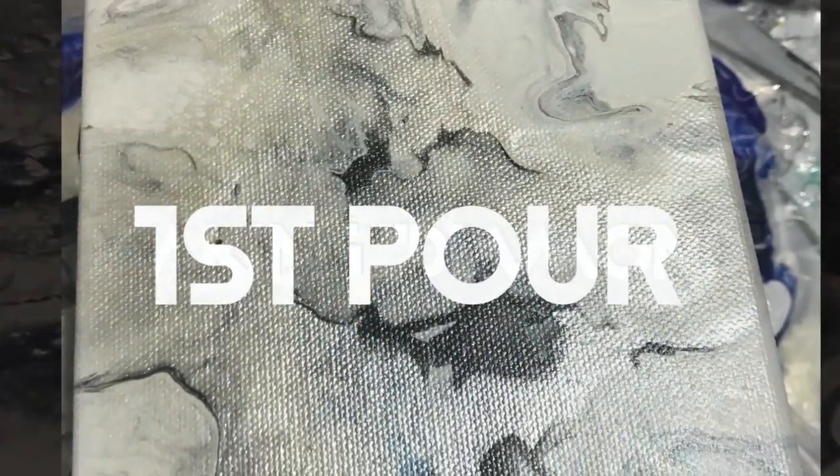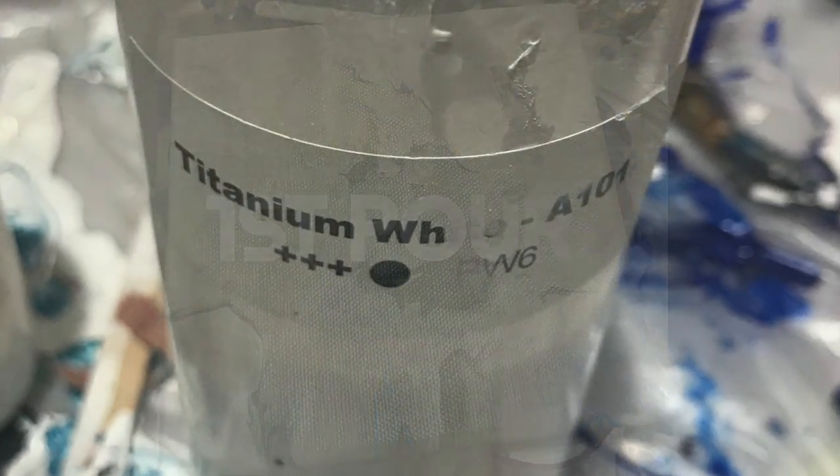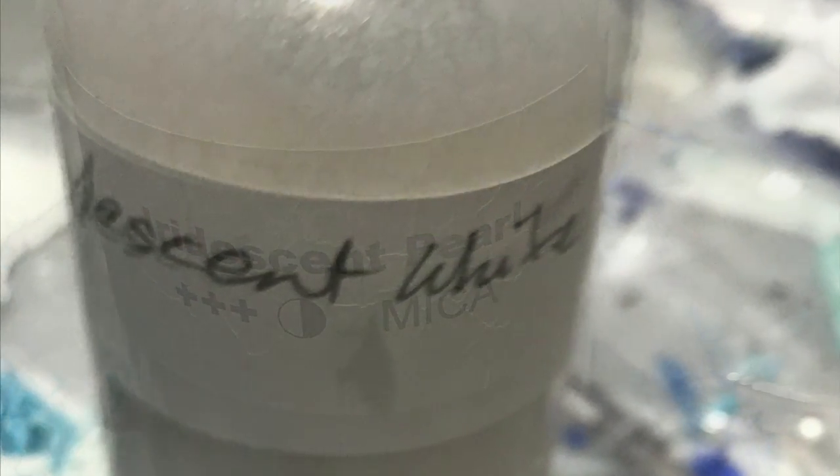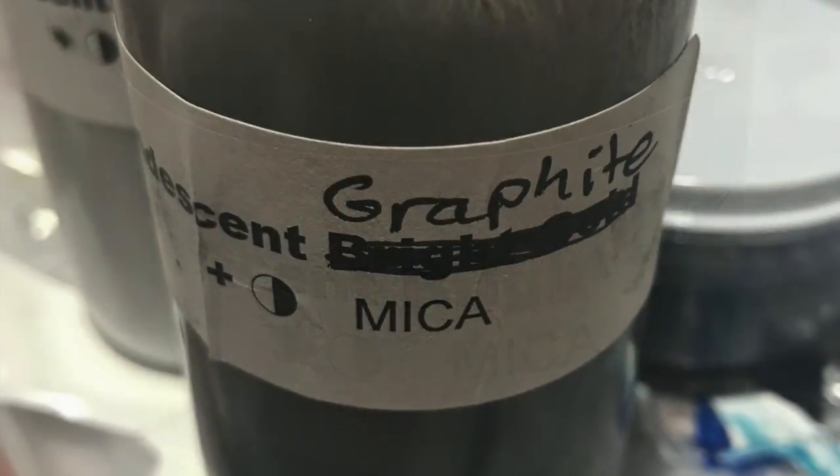Diamond is trying to achieve an iridescent look of the gemstone, and it's generally monochromatic with iridescent pearls and whites and things. I did add a little bit of graphite, and as you'll see there's a little bit of blue in there too, but the blue really dominated, which sort of threw the whole effect off.